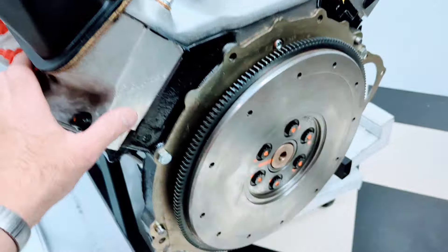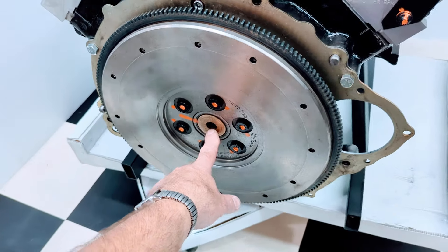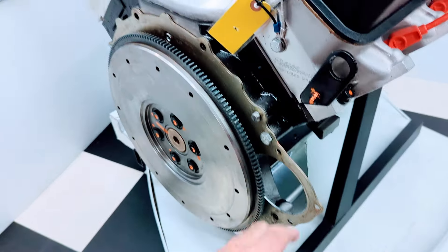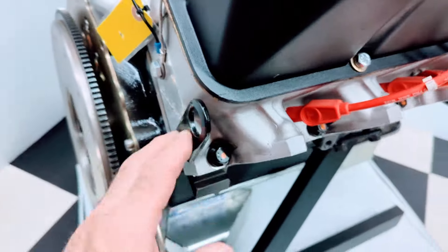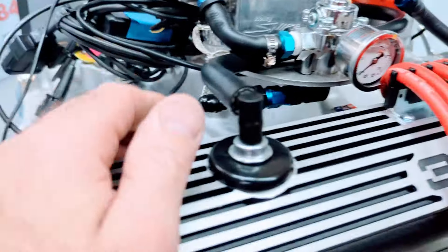We have the proper standard flywheel for the customer's transmission. We have the bushing in there. ARP bolts all set. Engine lift hooks on there. We have the manifold vacuum fittings installed on the intake manifold.